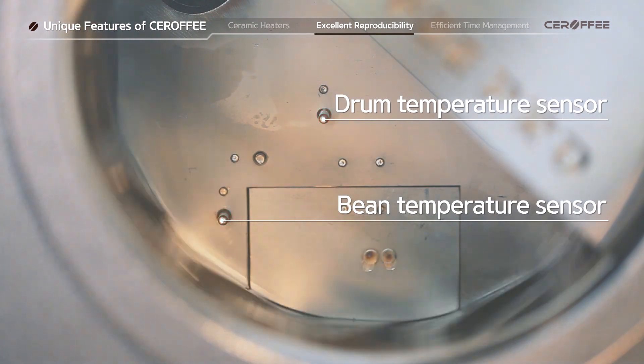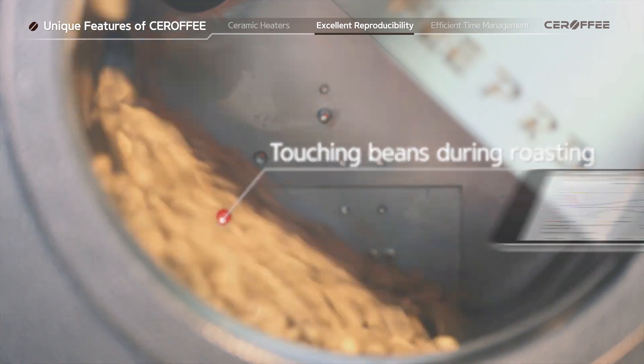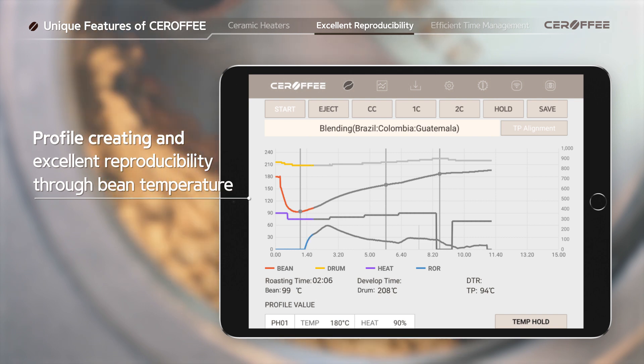Inside the drum, there is a bean temperature sensor that actually touches the beans during roasting. Controlling the entire roasting process with the bean temperature enables accurate roasting and excellent reproducibility.